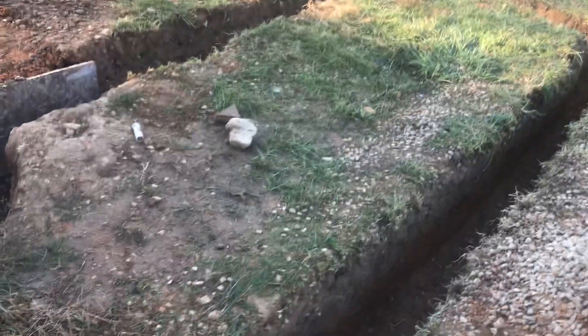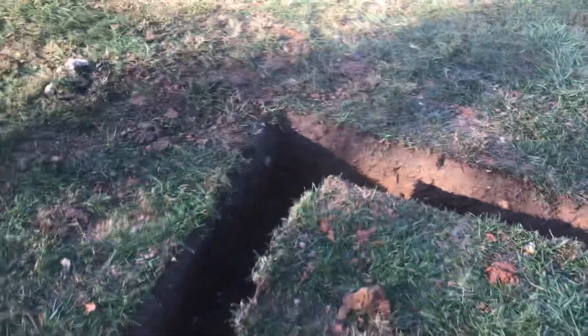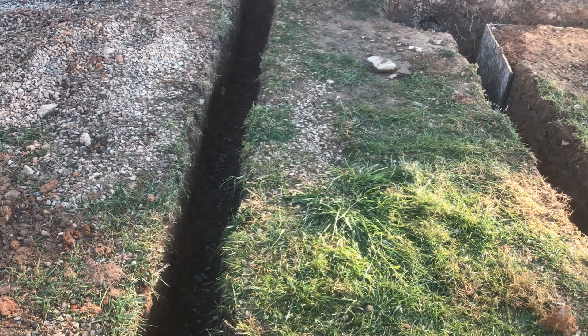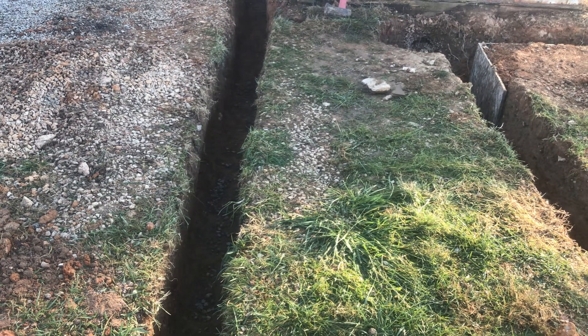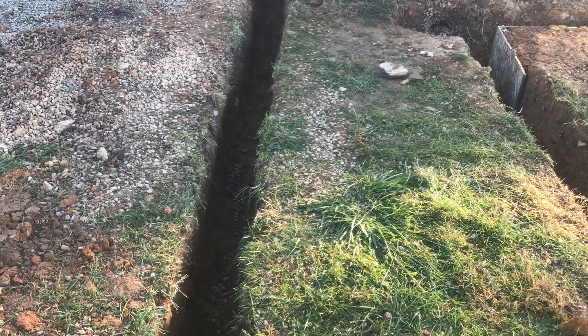Just a real quick update — we had five people here working today including myself getting this trench dug, and it was awesome. Took us six, seven hours. It was a chore. Ozark soil is not very forgiving when it comes to trying to dig in it. We definitely made it happen and I'm pretty excited to be continuing with forms today.